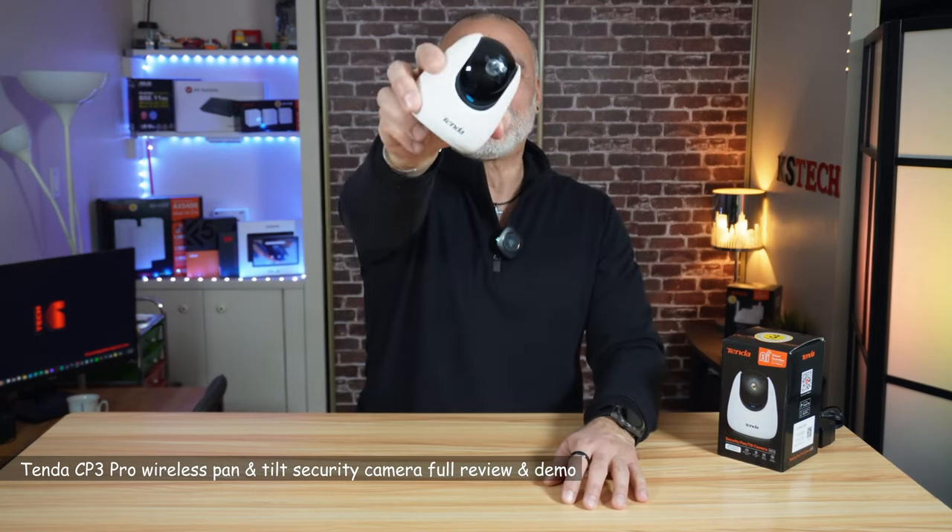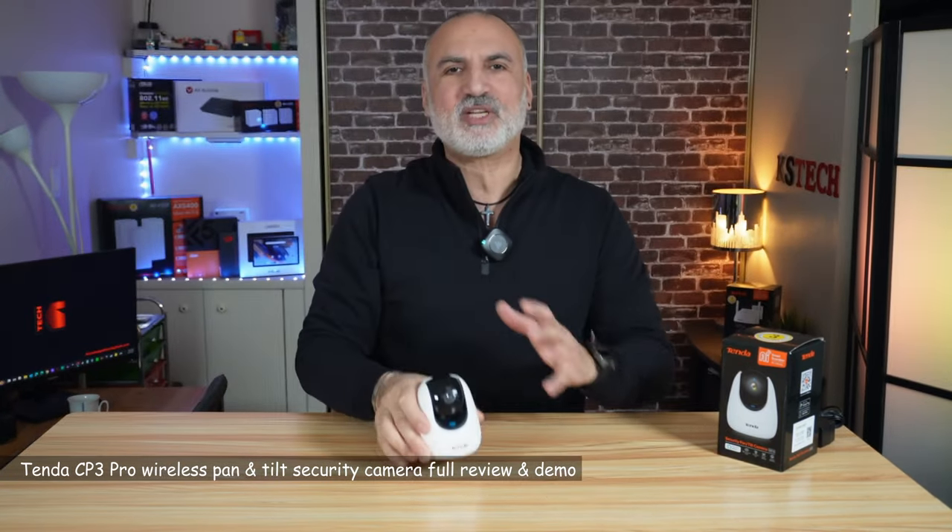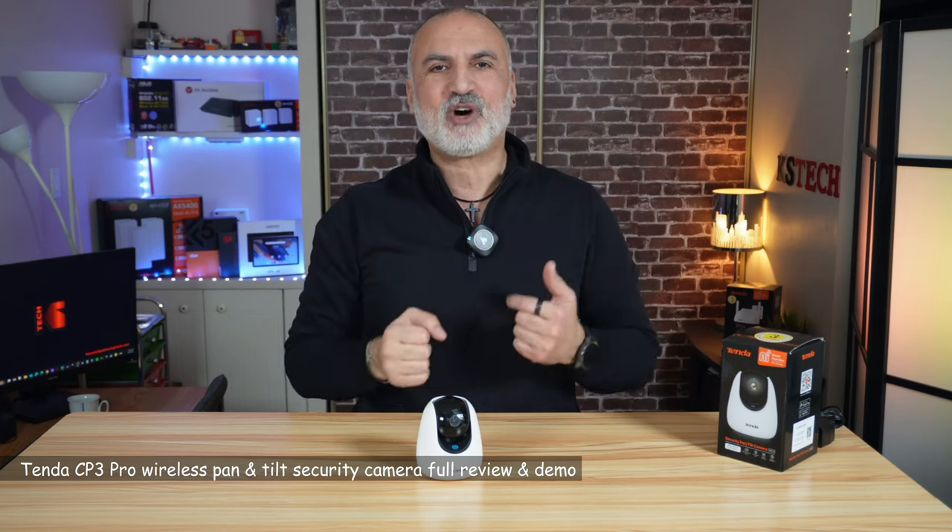Hello everyone. This is the Tenda CP3 Pro Pan and Tilt Security Wireless Camera. In this video, I'm going to show you what comes in the box and then talk about its most important specifications. I'm going to show you how to set it up, but most importantly, I'll be testing it for you. So let's start by showing you what's in the box.